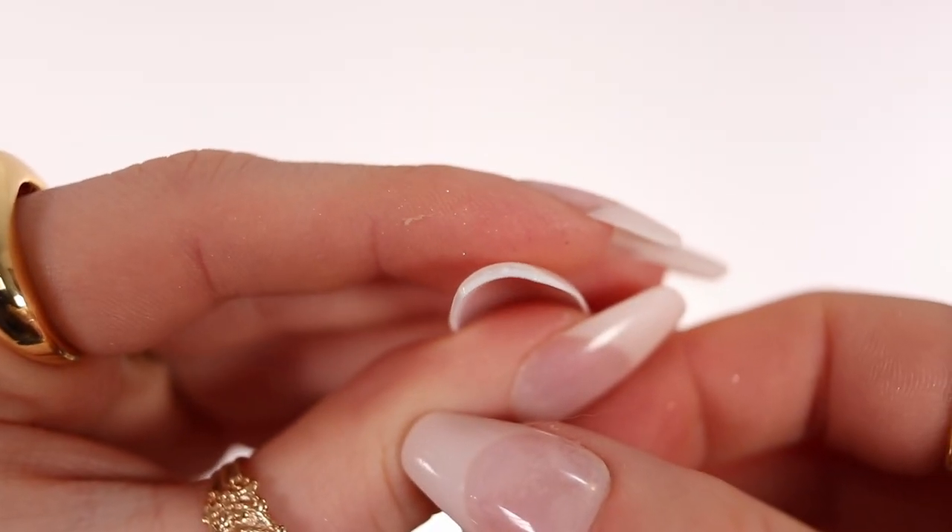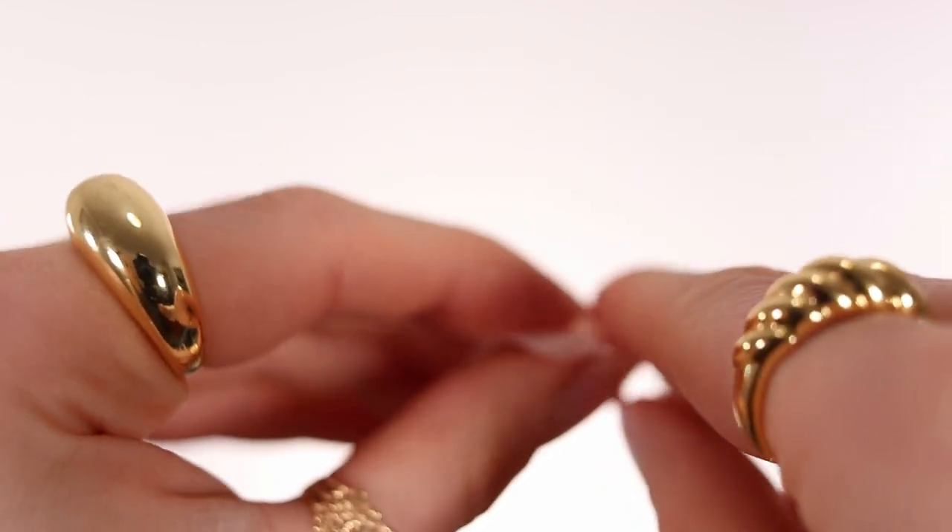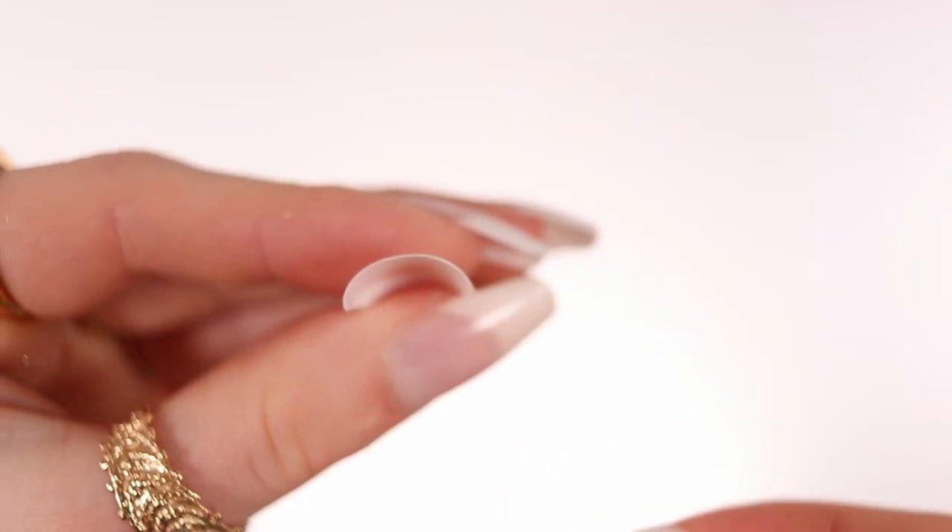Looking at the nails themselves, what I really liked is that the tip is thicker than where the cuticle is, which gives a really nice look as if I actually went to the salon. I feel like these are pretty high quality for the price, and they're flexible — you can press them in the middle. Some press-on nails out there are so hard that they hurt your fingers and are harder to adjust.